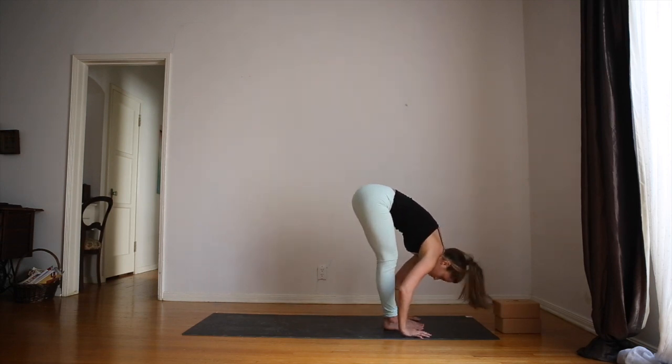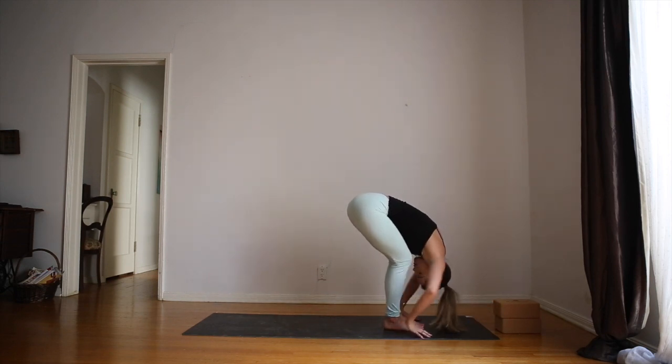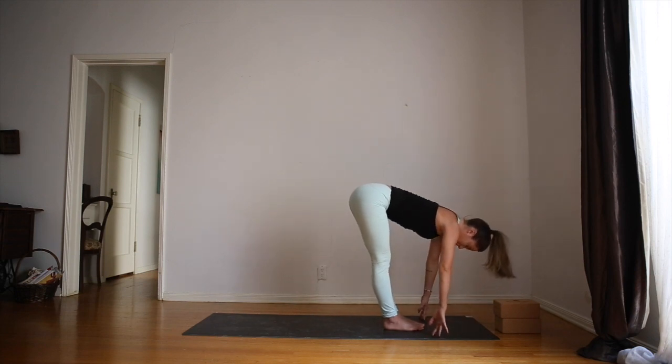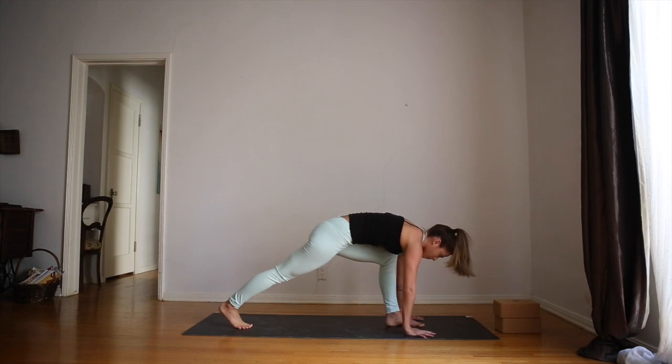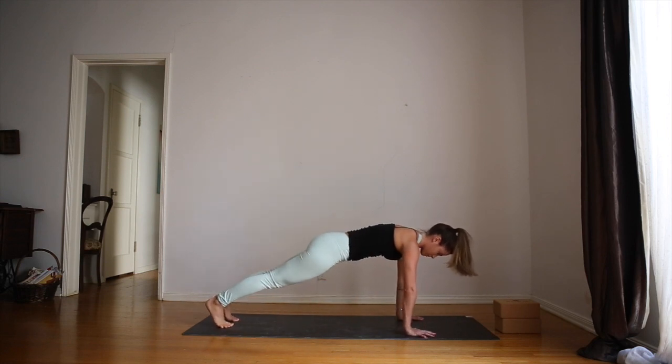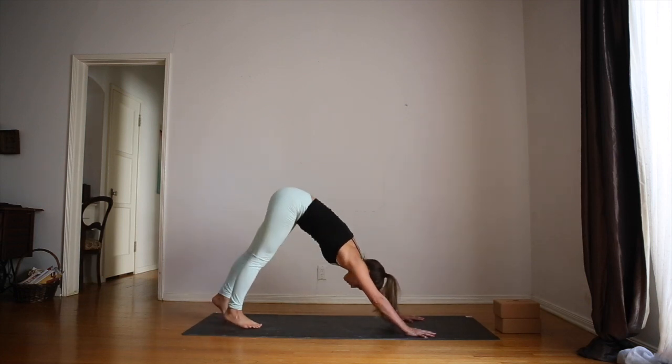Inhale, long spine, halfway lift. Exhale, plant the hands and step or jump back into plank pose. Arms are strong, core is engaged. As you inhale, lift up into downward facing dog.